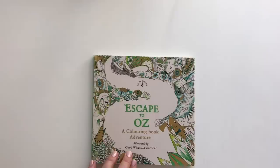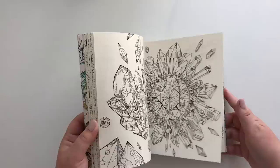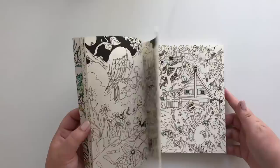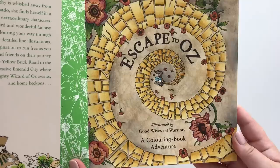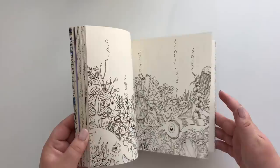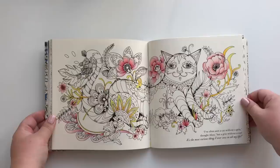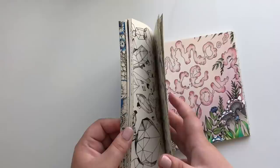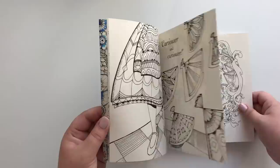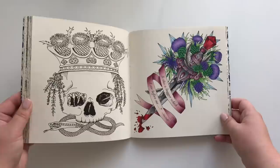Escape to Us by Good Wives and Warriors. I have one page to show you. Another tiny one by Good Wives and Warriors — this is Escape to Wonderland. I actually have quite a few pages in this book. And the last tiny one: Escape to Shakespeare's World by Good Wives and Warriors. Little Prismacolor piece — I really, really love that gem at the top and the blood. My Derwent Artist test page — such soft colors. I did have a work in progress.